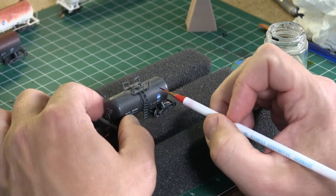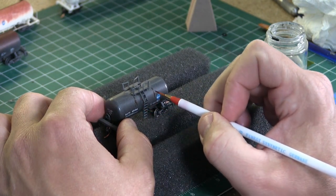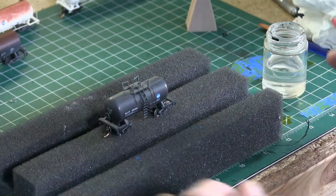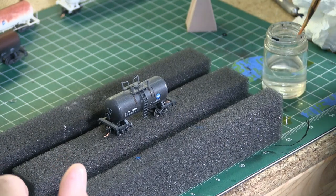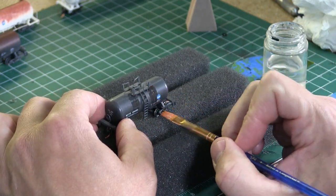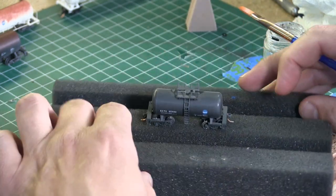Okay, so I'm going to add some rust streaks to my Roundhouse car. Looking back, I probably should have gone with the weathering powders to try to achieve this effect. This technique kind of faded with the black paint as well and didn't stand out as much as I wanted it to. Still though, when you get up close and look at it, you can see there's a little bit of rust. So overall, it came out really good.